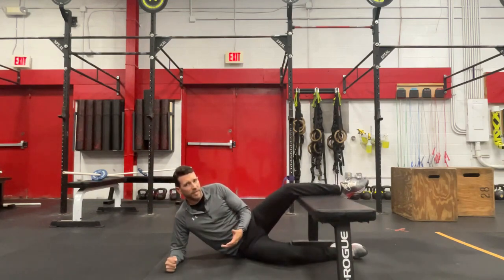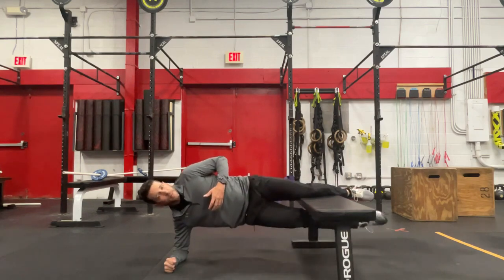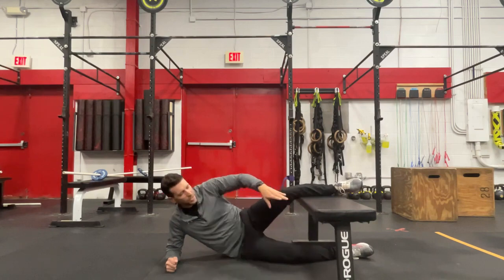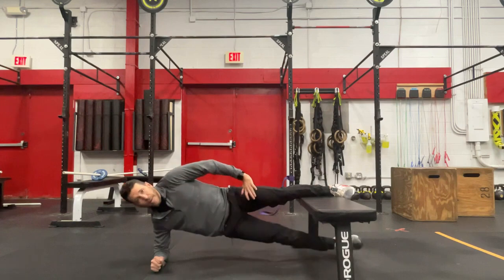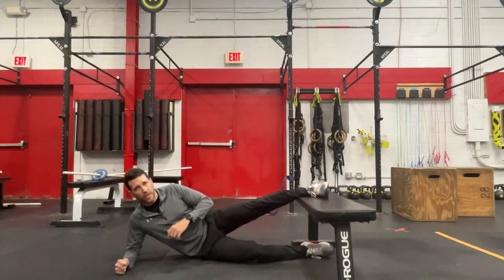So if you build up some capacity in this position, one way you can progress this is just by adding repetitions — coming down, coming back up. Another way to progress this would be to go down to the shin. Instead of having the entire knee supported by the bench, we're going to move to the shin, come back up, and again hold that position.